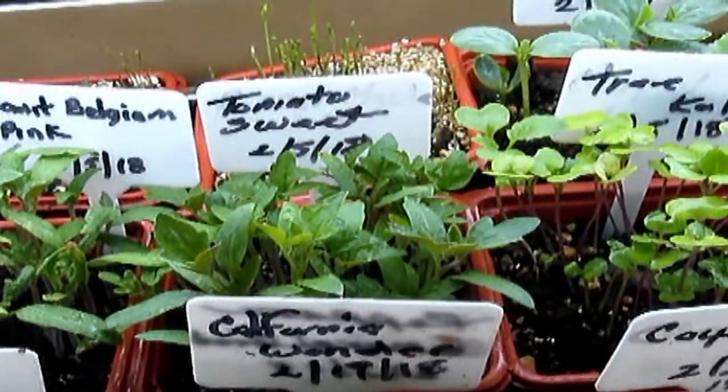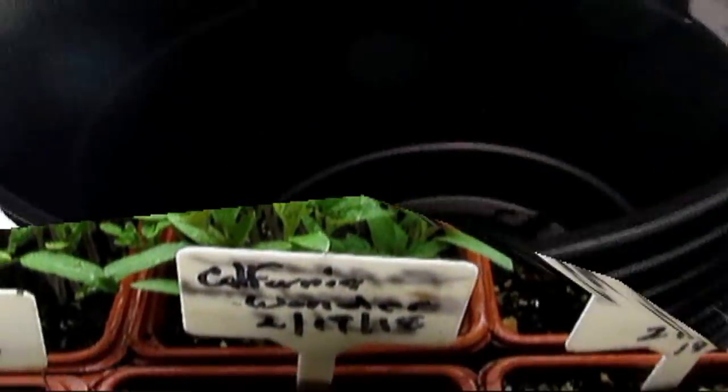All right — this is the investment I made today at Walmart. These are the pots I'm switching the seedlings into. They're 90 cents a piece — I looked online and they were trying to charge me quite a bit more. These have a little reservoir in the bottom for water retention.